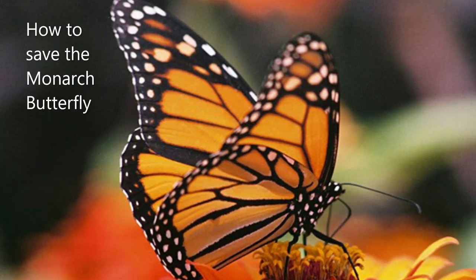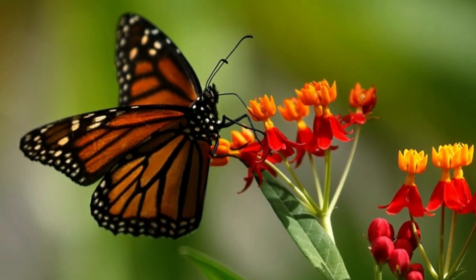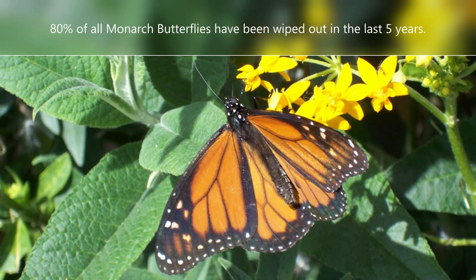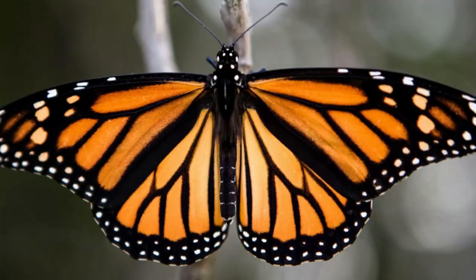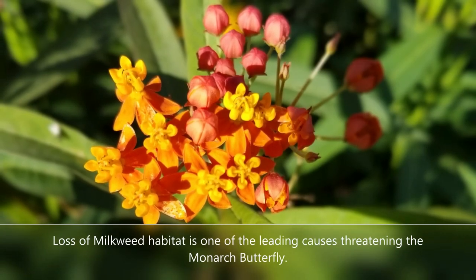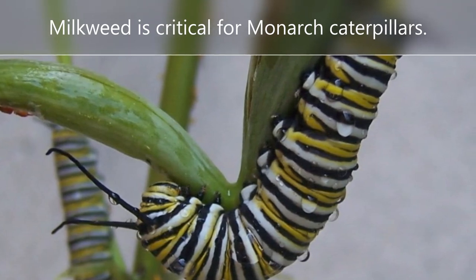Hello again, this is Doug the Two Minute Gardener, and today we're going to talk about what you can do to help save the monarch butterfly. When I was growing up in California, millions would migrate from Mexico up to Canada every summer and then back down to Mexico every winter, and it was enchanting watching them in our gardens. Unfortunately, 80% of them have been wiped out in the last five years, and just last month they were added to the endangered species list. One of the reasons they've been wiped out is loss of milkweed habitat due to road development, housing development, and heavy use of pesticides — and milkweed is a critical plant for the development of the monarch caterpillar.